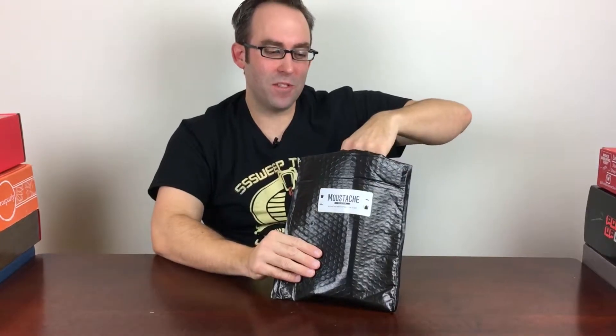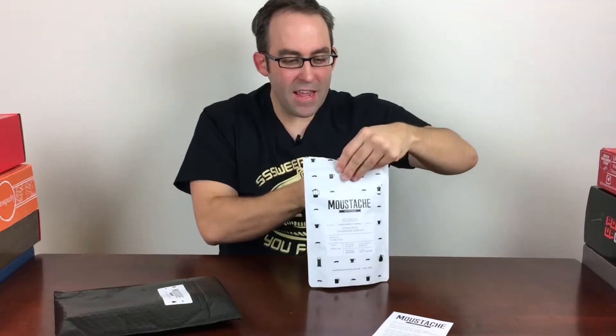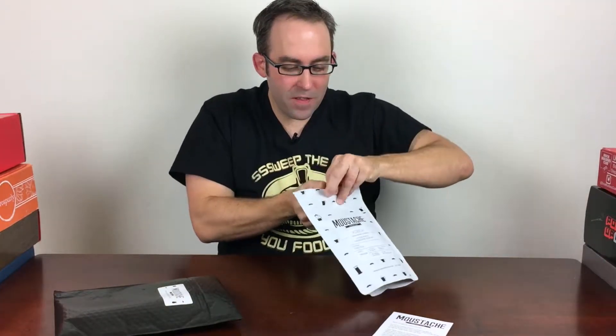They have a whole stable of roasters. As this card announces, they have Copa Vita Roasters, which just joined them and made this new coffee from Yergeshefe, Ethiopia. It is a wonderful Ethiopian coffee.